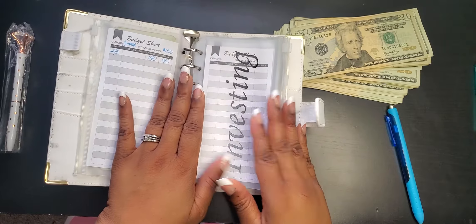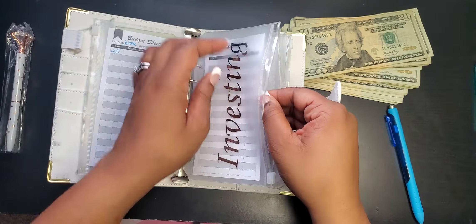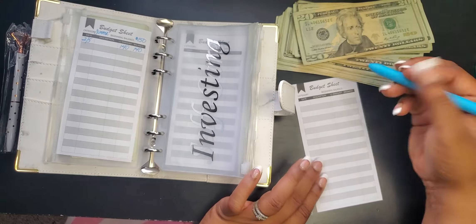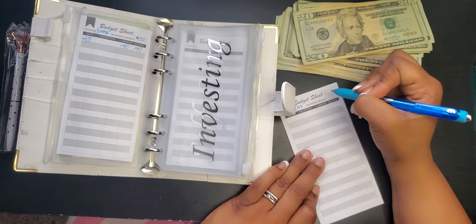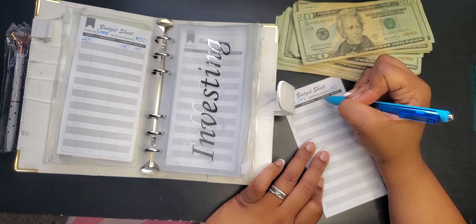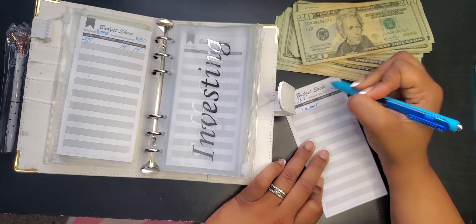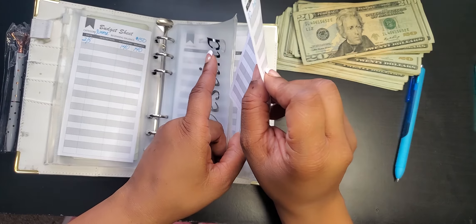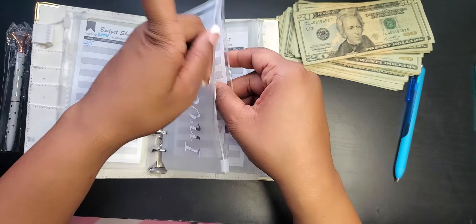Next is investing. When it comes to investing, I will not be putting any cash in this envelope — why would I leave my investment money sitting in the binder? What I do is write on the envelope how much I'm going to be investing every month, which is $150. Today is the fifth, and I've already transferred the $150 into my investing account. I note that on the sheet, and then within my account I divide it up into the stocks or bonds I want to invest in.